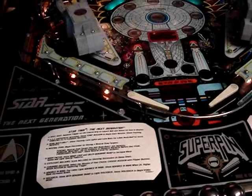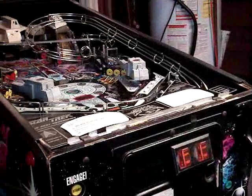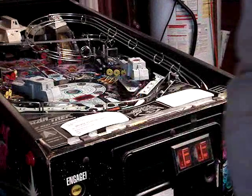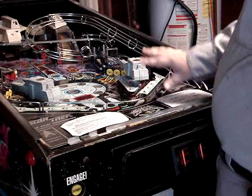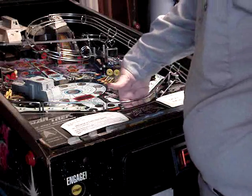Now we can go ahead and raise the playfield to gain access to the ball trough. We've already taken the balls out, so all you have to do is put your hand under the apron here between the flippers and pull straight up.